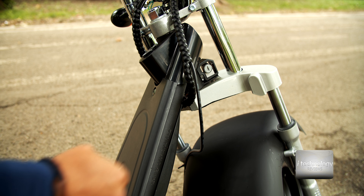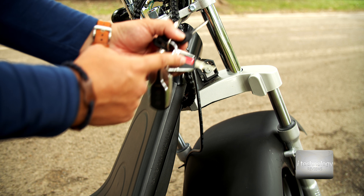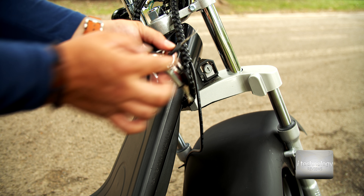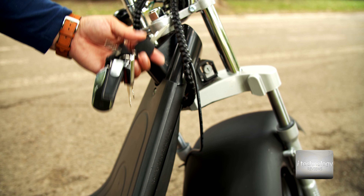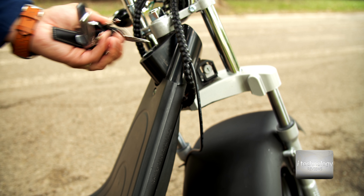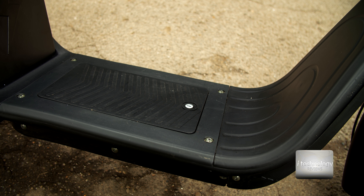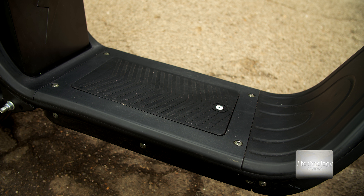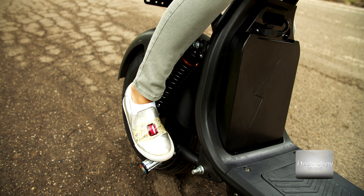You will find suspension on the back and on the front, and what I like about this version is that the quality of the materials and the plastic is way better than the previous version. It has ventilated disc brakes with DOT 4 brake fluid. You have a two-seat cushion — it's not leather but it's a leather-imitating material. I hope it will last over time.